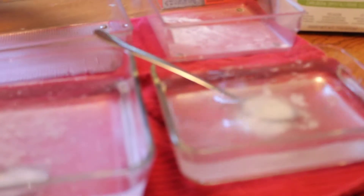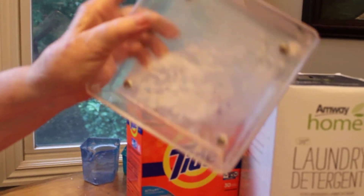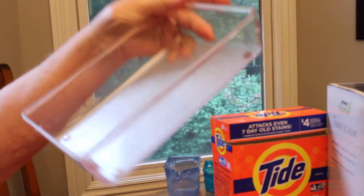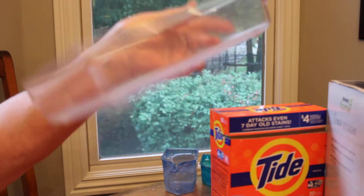When I finish the demo and pour out the water, you can see the soap scum left from just one teaspoon of that laundry detergent. And here is the bowl I used the Amway SA8 in — you can see how it rinsed completely free.